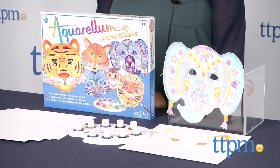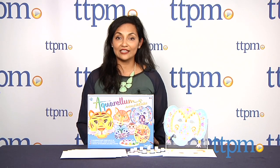The Aquarellum Animal Masks are for ages seven and above and made by Sentosphere. For more information including where to buy and how much this costs, come find us at TTPM, and make sure to subscribe to our YouTube channel for the latest in toys.